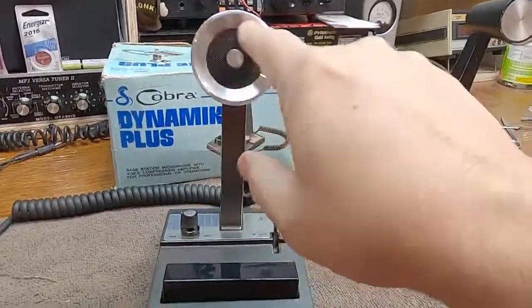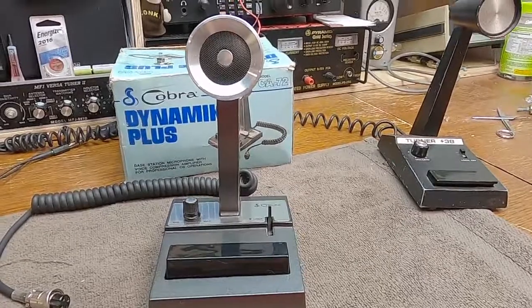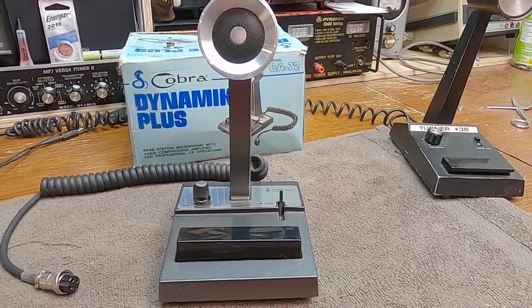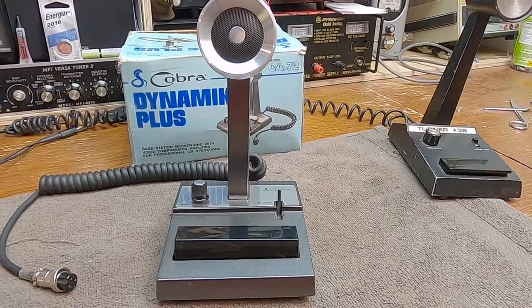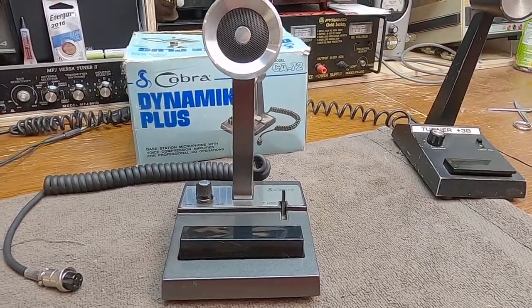This one is dynamic, so it's not going to have the same sound. However, this does have a built-in compressor. Cobra calls it a 'base station microphone with voice compression amplifier for professional CB operations.' So it does have a compressor of some kind in there.